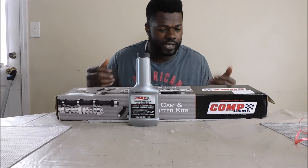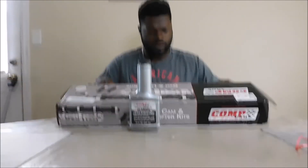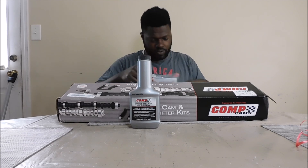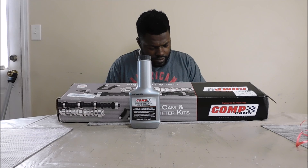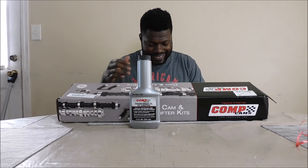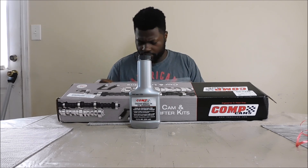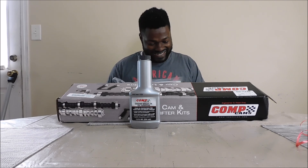Inside this kit, it comes with the cam — let me pour this out real quick. Here are the specs: the valve lift is 0.479 on the intake; the duration at tappet lift is 279; the valve timing is 0.006 — intake 36 to 8, exhaust 76. It has everything broken down that you possibly need for your cam and all that good stuff.